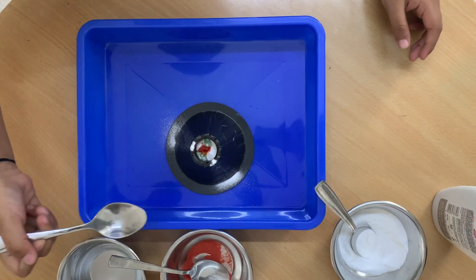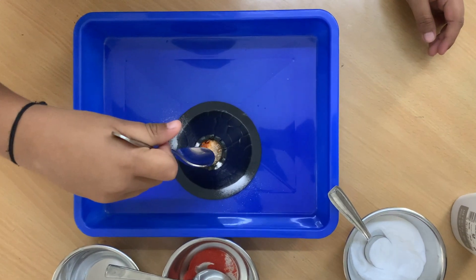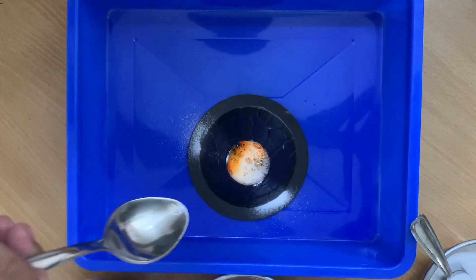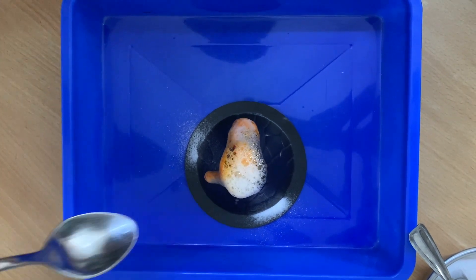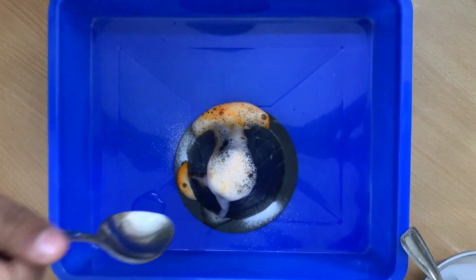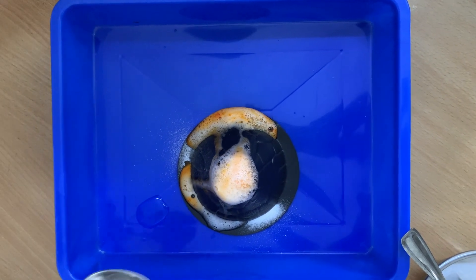It's coming! It's coming, it's coming! Baby, it's coming! Look at this. Wow. Cool.